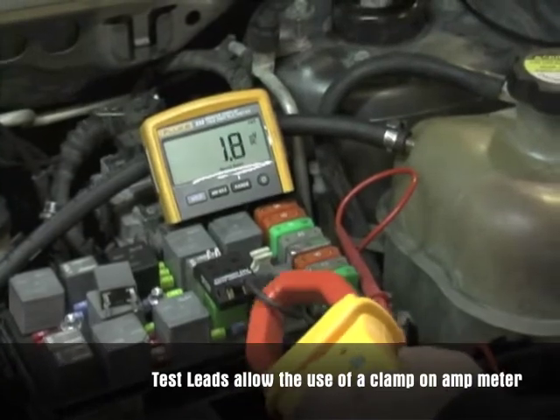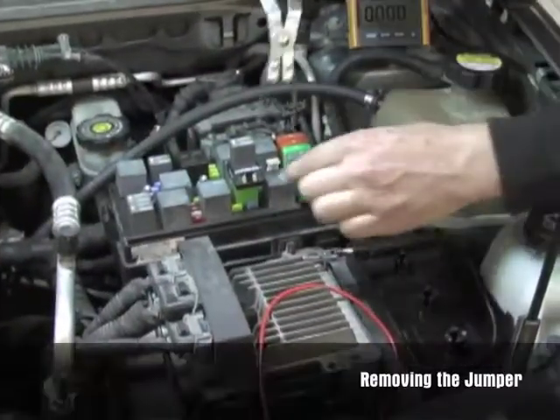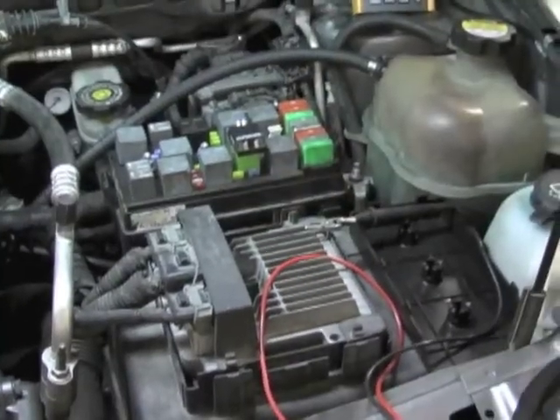The green jumper wire can be used to actuate the component being tested. It also can be used with an amp clamp for other diagnostic testing. The relay test jumpers work like back probes to make checking circuitry simple and without piercing wires.